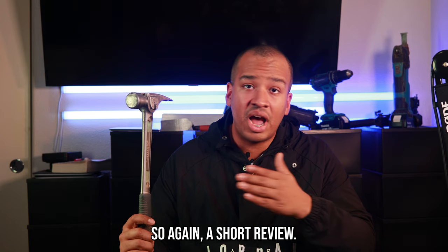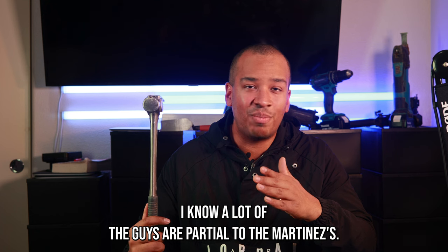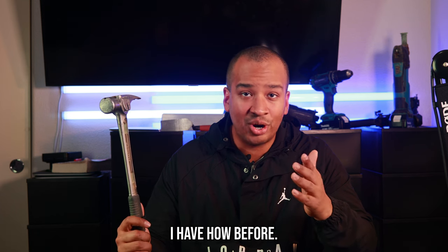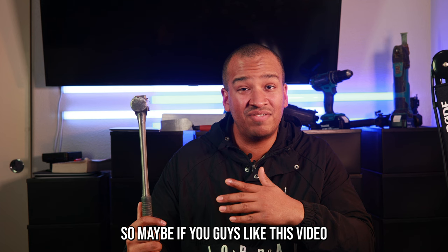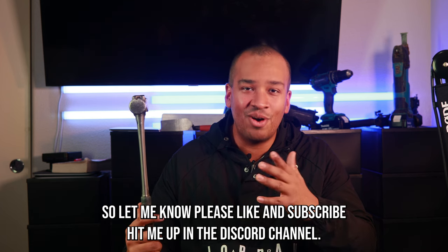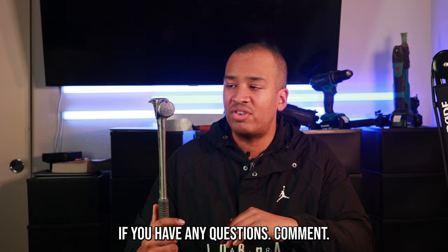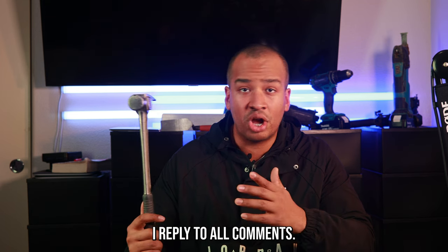So, a short review — I love it and I hope you guys like it too. I know a lot of guys are partial to the Martinez's; I haven't had one before, so maybe if you guys like this video I might borrow one and do a review on that one also. Let me know — please like and subscribe, hit me on the Discord channel, comment with any questions, I reply to all comments. Thank you guys, appreciate you.